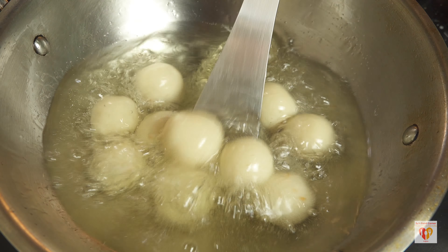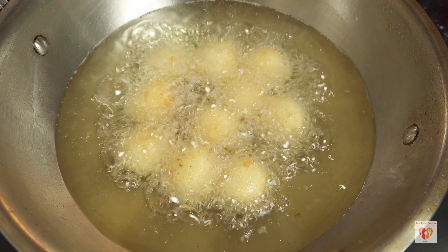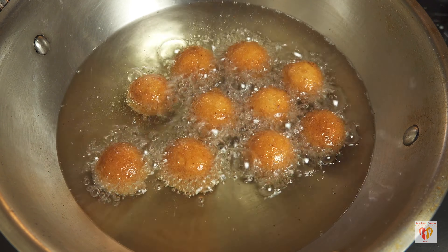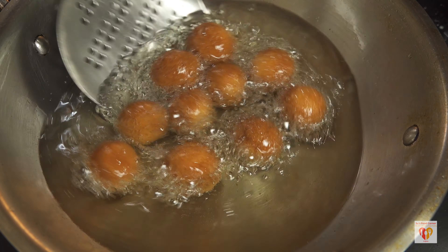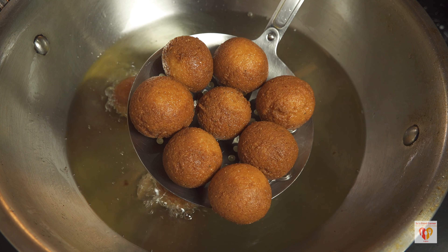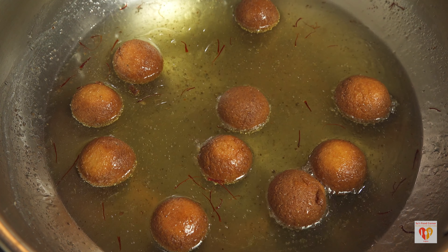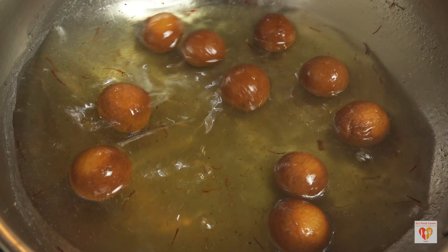Heat oil — or ghee — for frying on medium flame. Once heated, it should not be steaming hot. Reduce to medium and add the gulab jamuns. Do not touch them for the initial three to four minutes. After that, use a spatula to stir them. If you use the spatula too early, they may stick to it. Maintain the oil temperature throughout and fry until they turn a nice golden brown, so they absorb the syrup well when dipped.